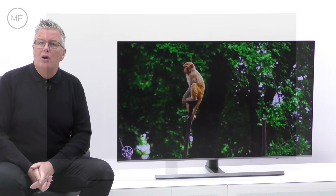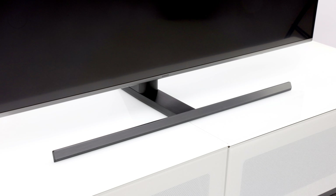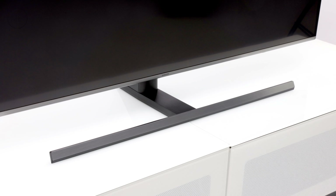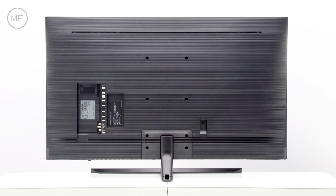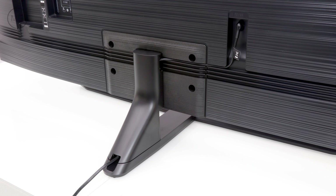Design-wise, there's a tiny black bezel on three sides with a slightly thicker silver one at the bottom which matches the T-type stand. The back is black and it has a clever cable-hiding design. The body shape is slimline and sleek.